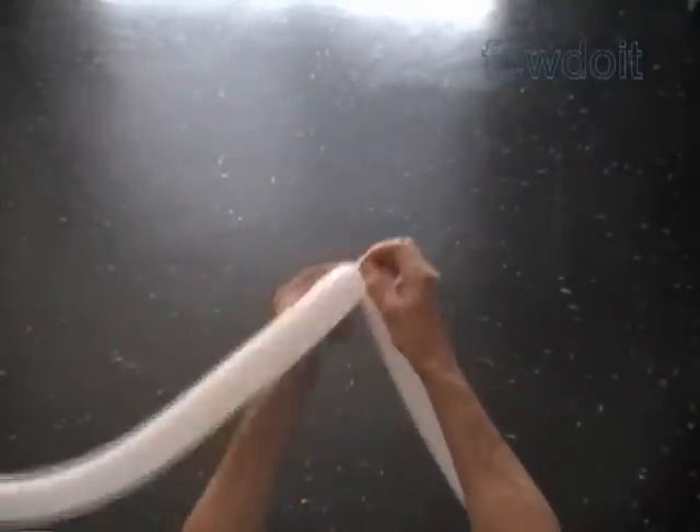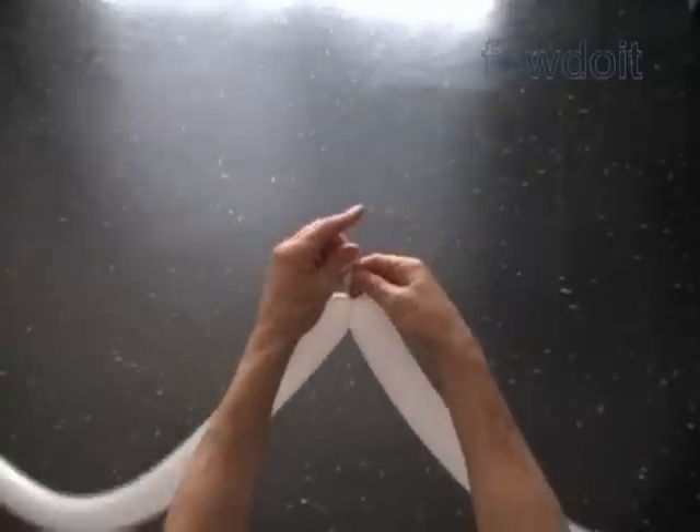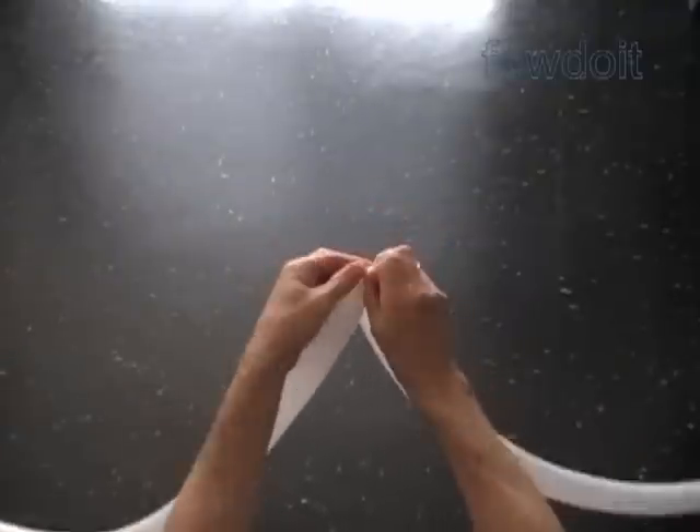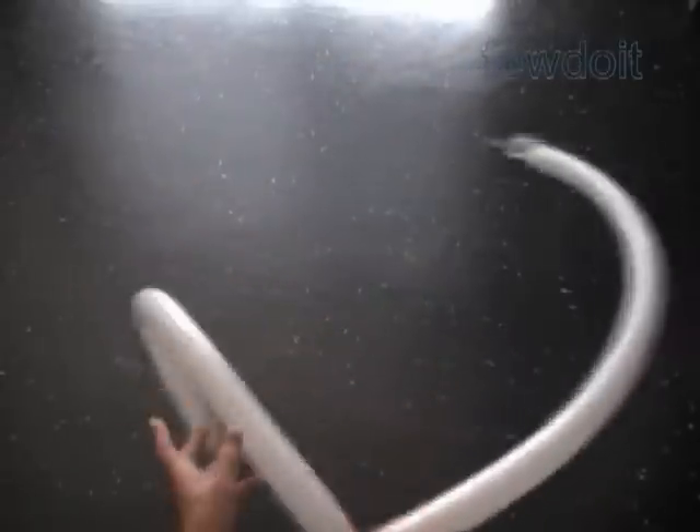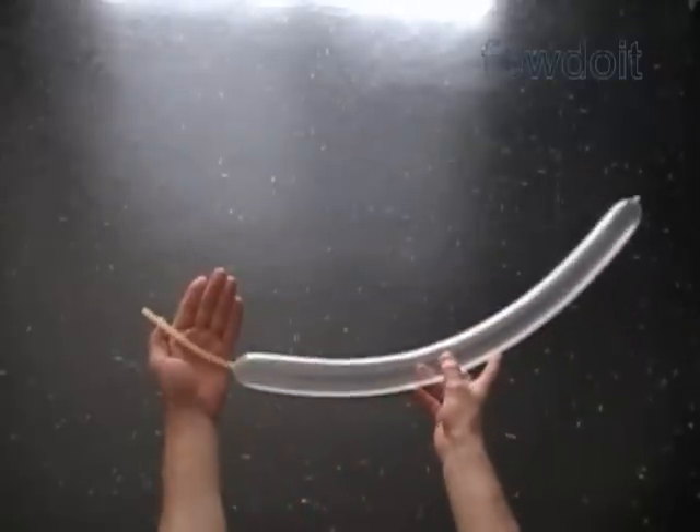To make this flag we are going to use the same technique, working in the same fashion as described in previously published instruction fabric 9, flex 4. We have to prepare six white pairs, seven red pairs, and seven blue pairs of balloons.